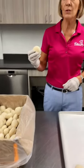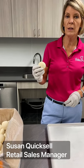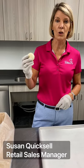Baker Boy has just converted their buns and roll doughs to a clean label formula. Less ingredients, better flavor, longer shelf life.